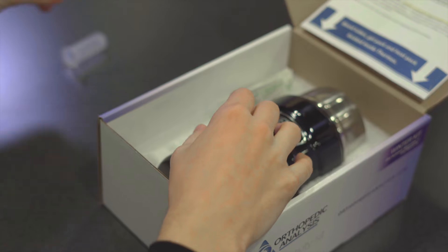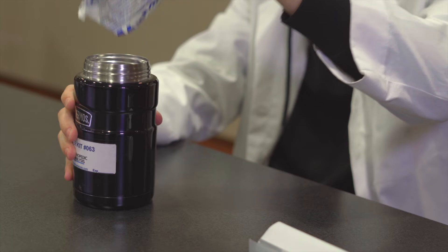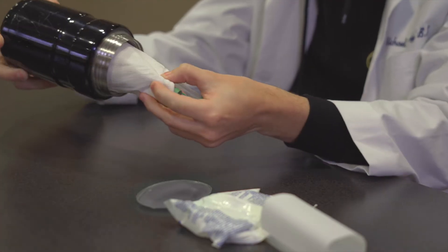To the left of the thermos, you will find your blood collection materials. We have the thermos itself, which inside includes blood collection tubes, an absorbent pad, a gel pack, and a self-warming gel pouch.